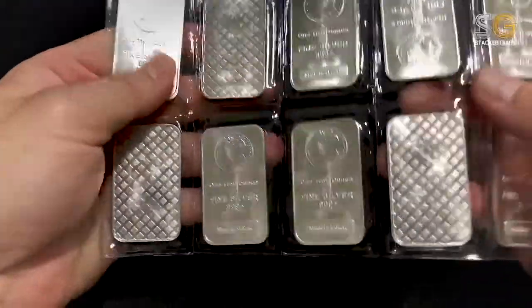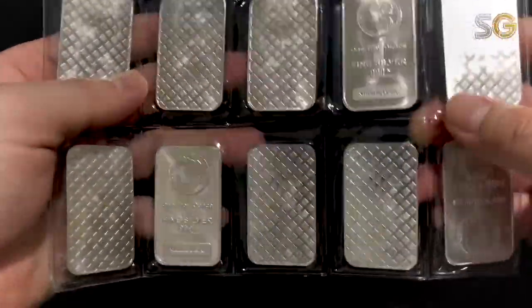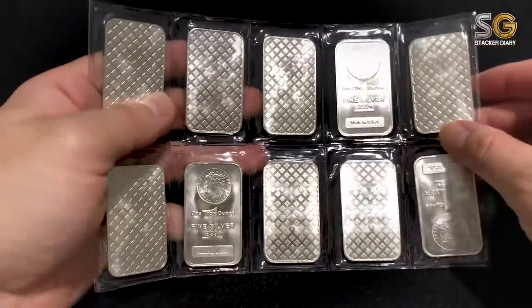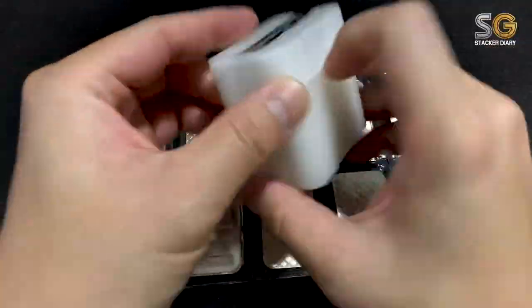Silver stackers out there. Today I'm very happy because I finally managed to get this silver Morgan bar — another 10 pieces to fill up my one tube.